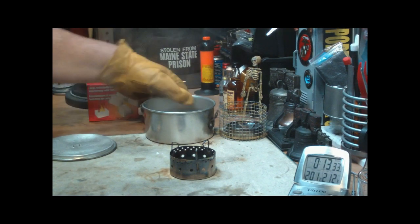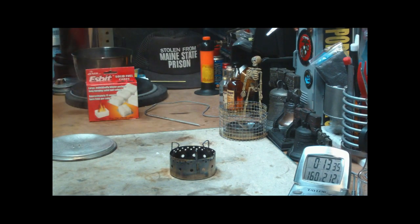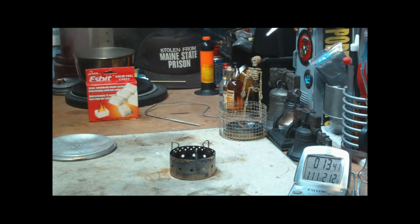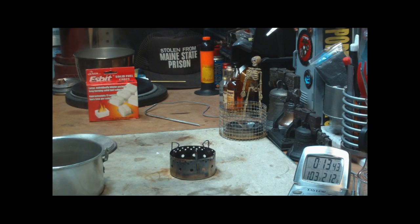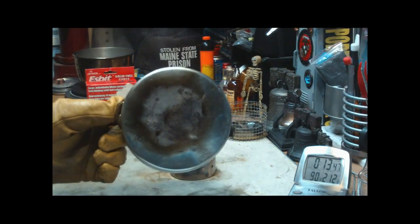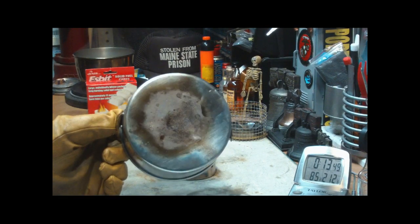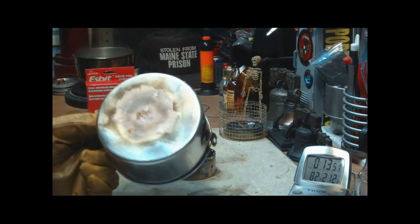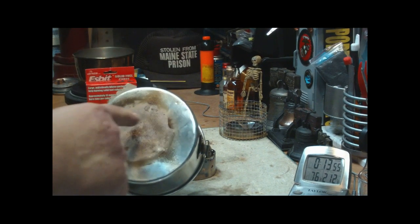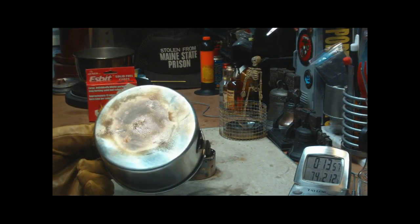Let's see what the bottom of the pot looks like. Can you see that? There is some — not soot so much — but it's more like residue over where the flame was burning.